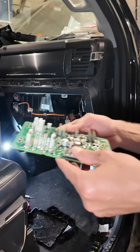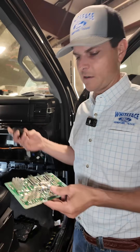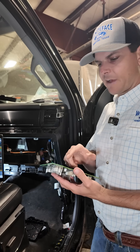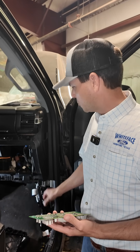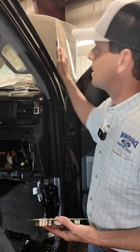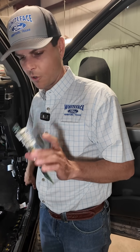It was not allowing the PAT system to communicate and essentially tell the truck that the key was inside to allow it to start. I can't see anything wrong with it. I was expecting we might find a burnt terminal or water intrusion — it's not uncommon if you get a windshield replaced or have something leaking here or the sunroof, that water will come down to the bottom of this floorboard and cause corrosion.